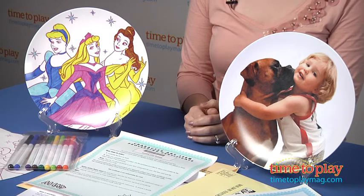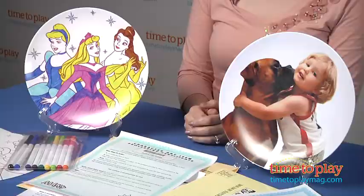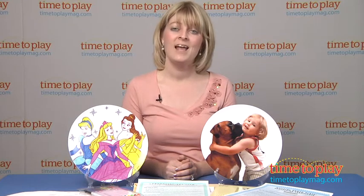This is a fun and creative activity for kids and they'll love designing how they want their plate to look and then receiving a real, usable plate featuring their very own design. If you want to find out more information on Make-A-Plate kits, such as how much they cost and where to buy, then come visit TimeToPlayMag.com, your number one source for all things play.